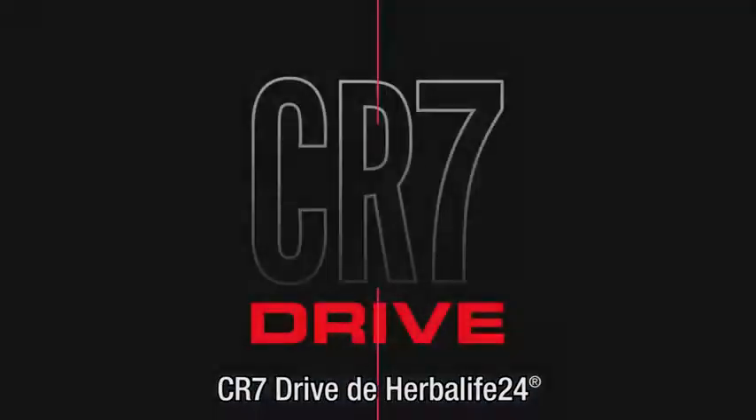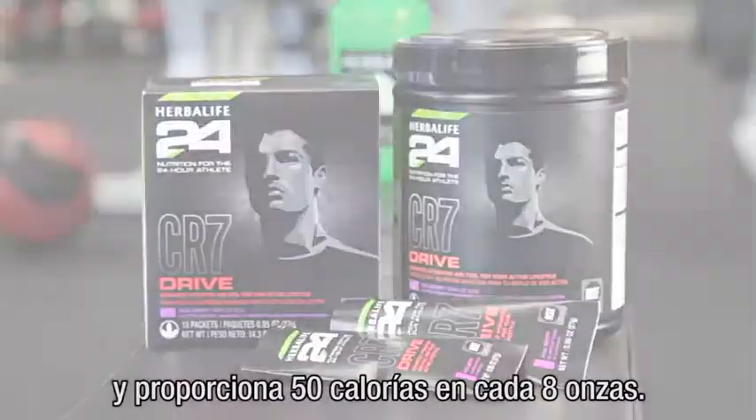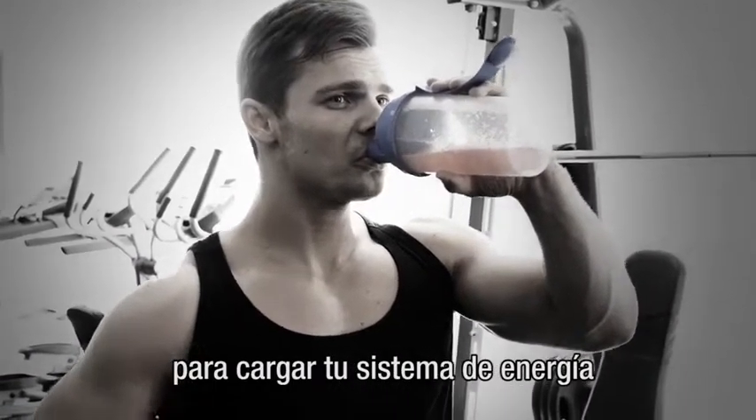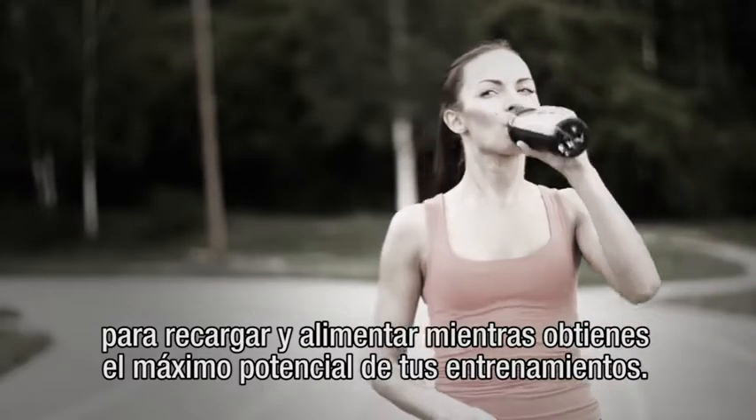Herbalife 24 series CR7 Drive provides a blend of electrolytes that enhances hydration and provides 50 calories per 8 ounces. You can drink it pre-workout to top off energy systems or during exercise to fuel and get the most out of your workouts.